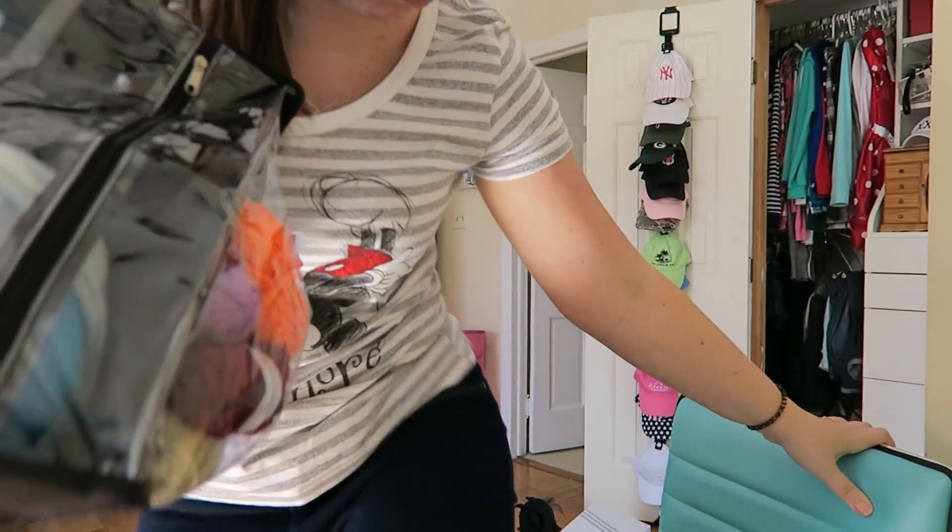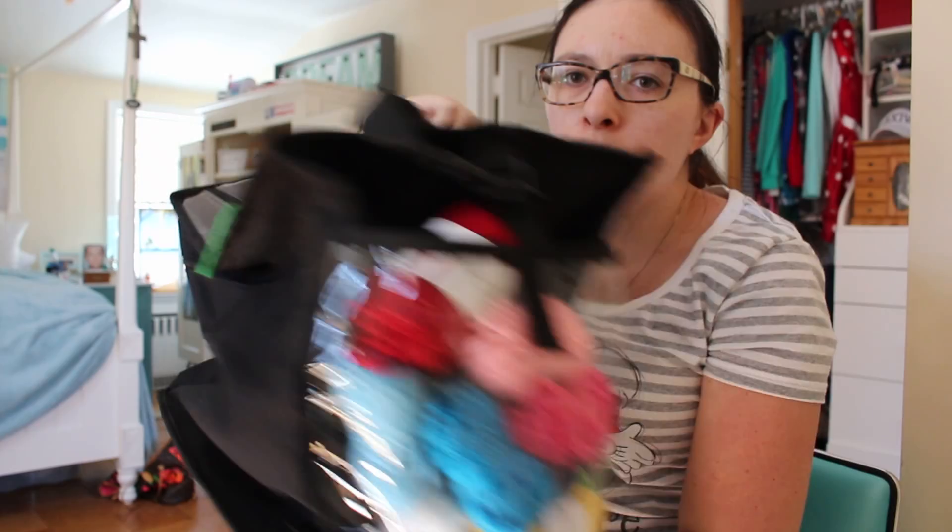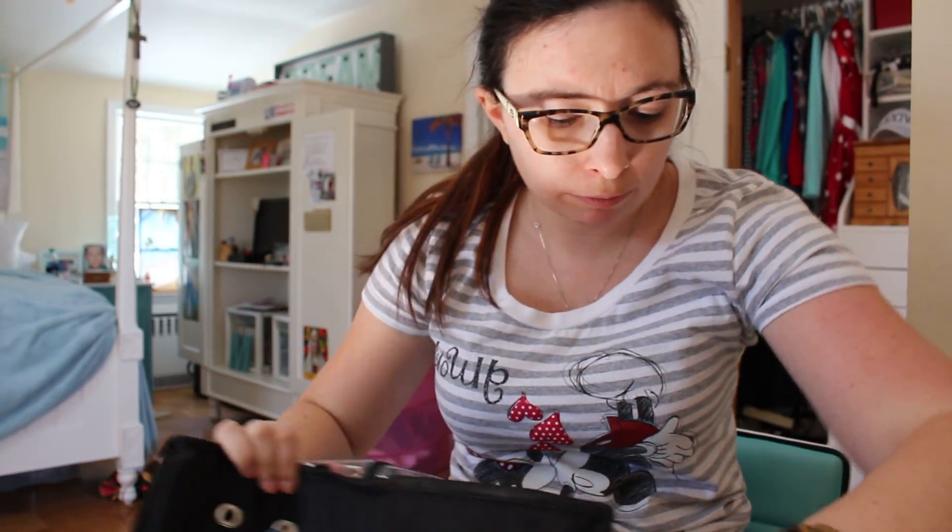This bad mama jamma is where I store all my stuff. Where is it? I have my crochet hooks.